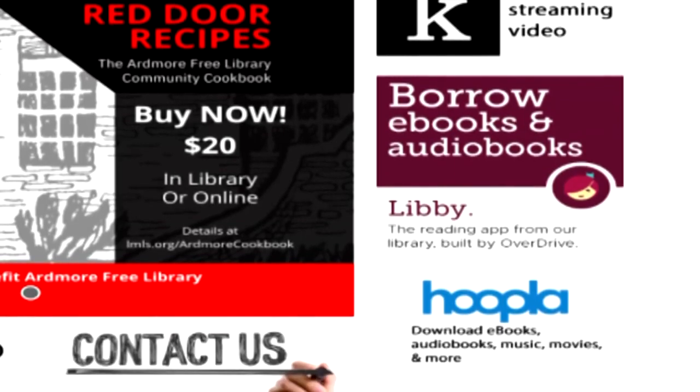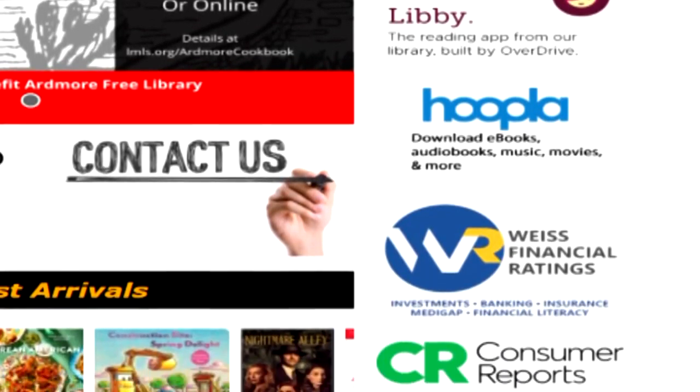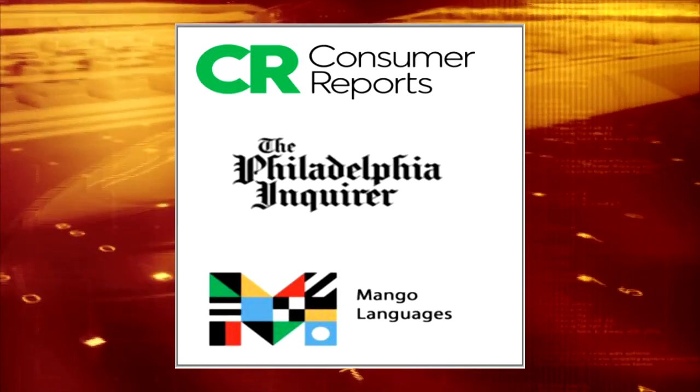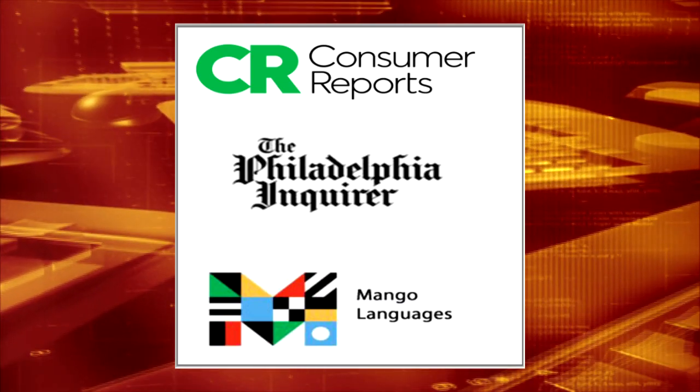This is in addition to a whole suite of apps and websites with links to a huge variety of content, like Consumer Reports and Mango for learning a new language. The options are endless. But now, it's on to the videos. Ms. Gwen from Belmont Hills Library starts us off with an Earth Day craft. Enjoy!